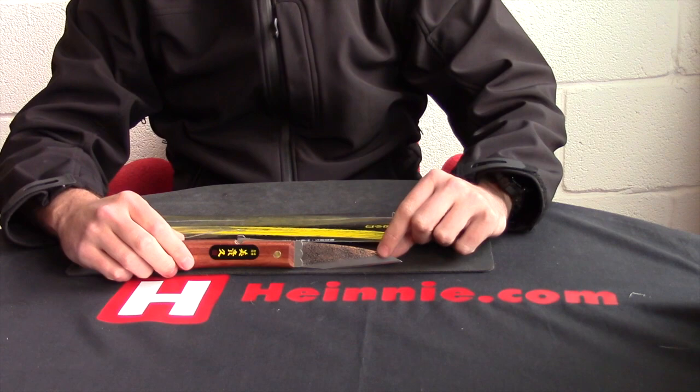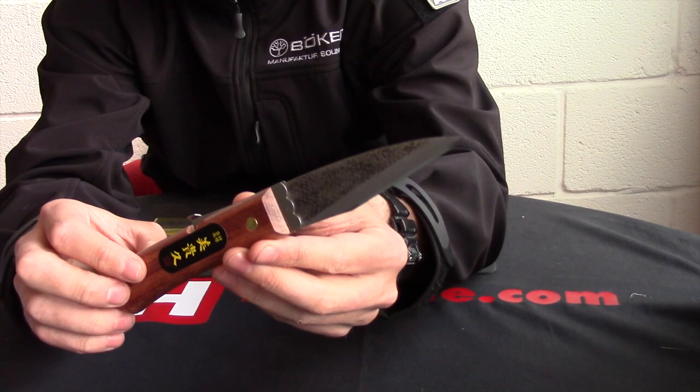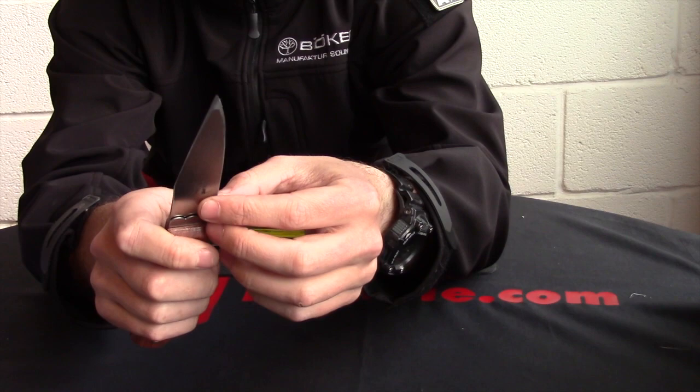Hello everyone. Clyde Haynes Show for Scale from Mika, a Japanese company. We have — let's get that into shot for you — it's a single bevel right-handed folding knife.